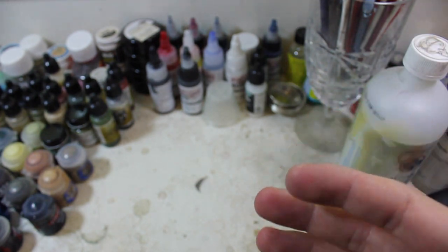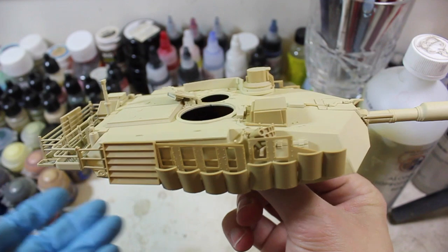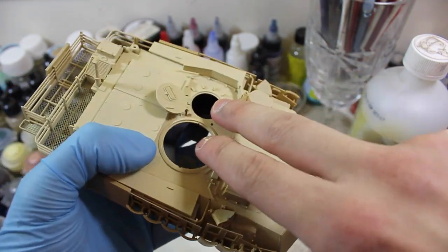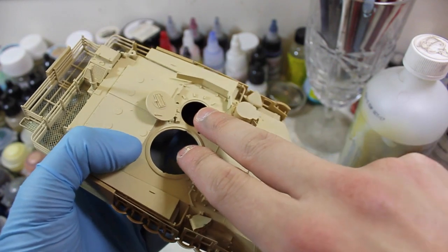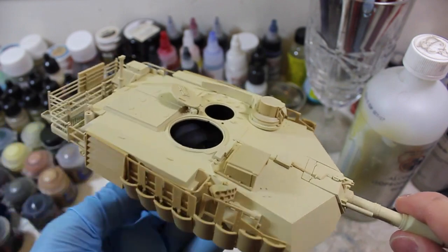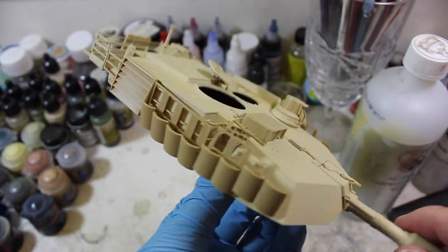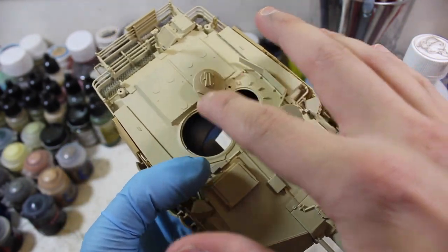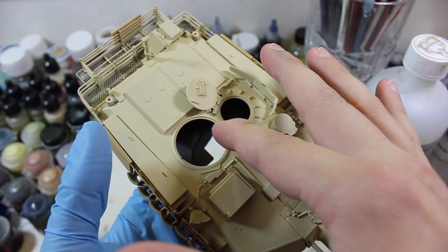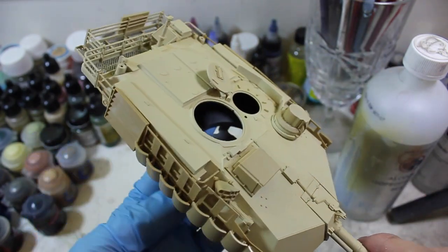All this stuff is getting undercoated and then it's going to be dry fit onto the turret. The turret in its current state doesn't have any stowage on it, but it's essentially done aside from the two sub-assemblies, which I've decided to leave off until the very last minute because there's a lot of masking that's going to go into them and a lot of fine detail for those cupolas — I didn't want to work in this groove here without being able to get full access to the parts.